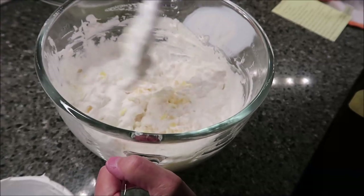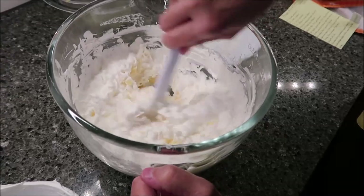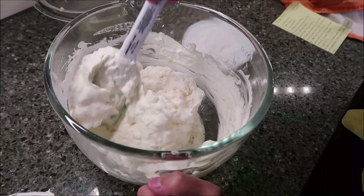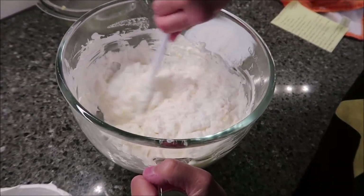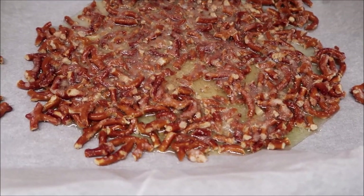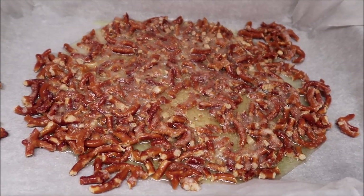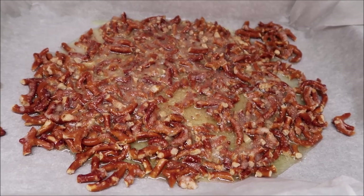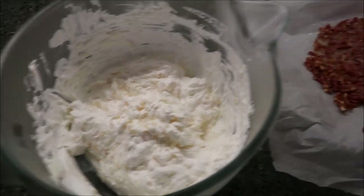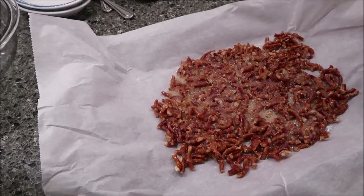We still have our pretzels in the oven. Once they come out, we're going to let them cool. I'll set them to the side and let them cool. Once an hour is up, I'll pull the mixture out of the refrigerator and we'll be back. Let me just show you what the pretzels look like after seven minutes — they're still really liquidy from all that sugar, and it'll harden up as it cools off completely. My mix has been in the refrigerator for an hour, and my crumble is cooled off.